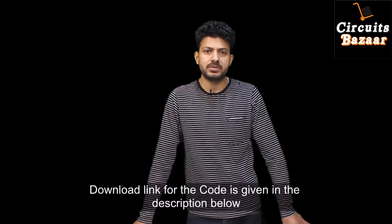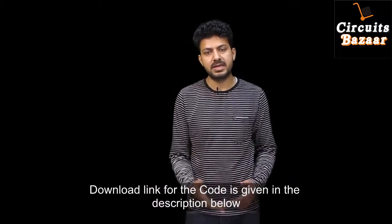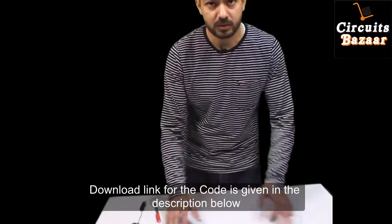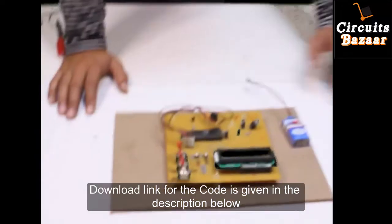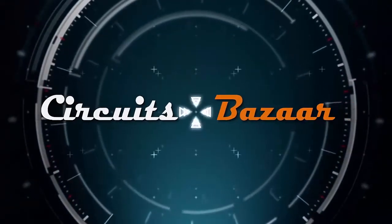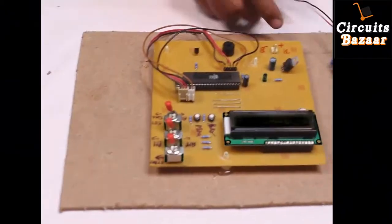Hello friends, today our project is a digital clock using an 8051 microcontroller and LCD. We are going to use a buzzer as well in this project — whenever the time matches what you have set, the buzzer will sound, so it's also acting as an alarm clock. Now we are going to see the working of our project.